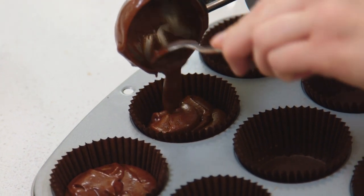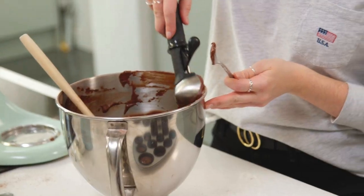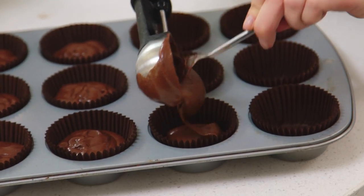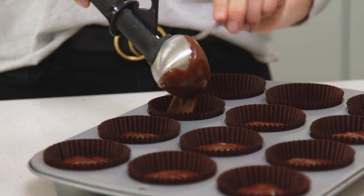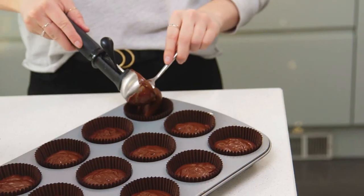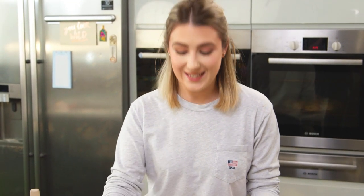I like to use an ice cream scoop — it allows me to get a nice even amount in each case. These are now ready to go into the oven for about 18 to 22 minutes, or until a skewer comes out clean.